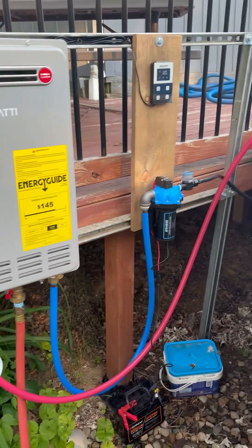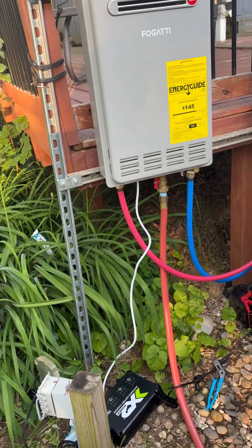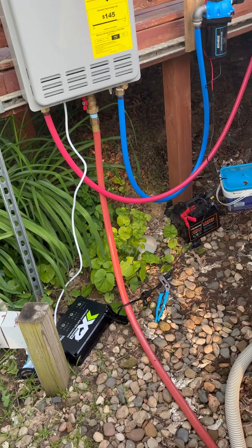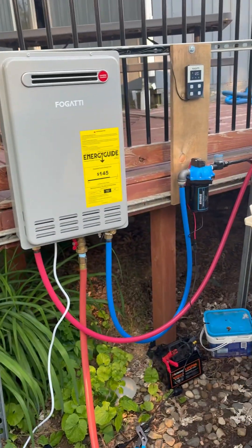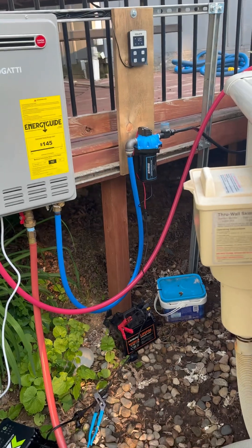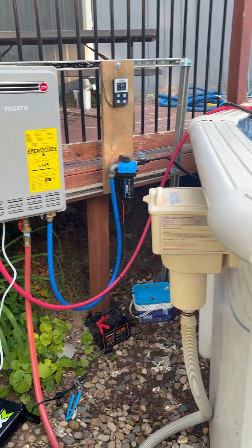A bracket mount made out of leftover unistrap. Gas line coming off our meter set. We're in business — we're heating the pool. I'll post more updates on how things go.